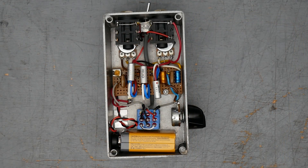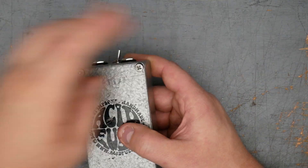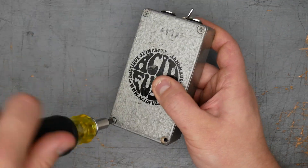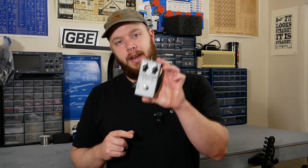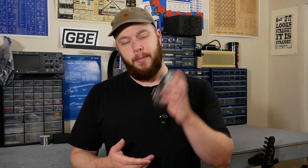That's it for the inside of the Acid Fuzz Mark II Mini. If you have any questions or recommendations for a pedal you want to see on an upcoming teardown episode, let me know in the comments. If you enjoyed the video, I'd appreciate you hitting the like button and subscribing. I'm Joe from Greybench Electronics. Thank you for watching.